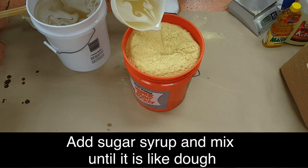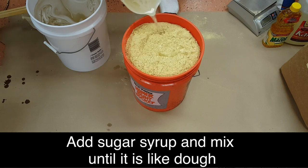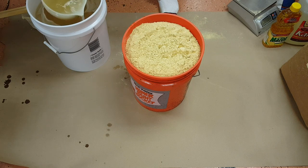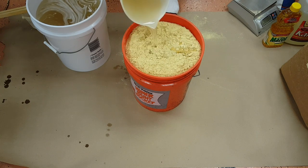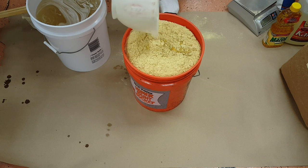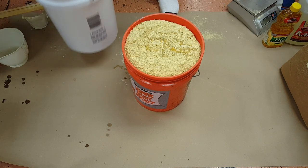What happens is this syrup melts down the sugar at the bottom and starts getting absorbed into the powder. They don't give you an exact amount of liquid to add — you just add until you have a dough-like consistency. It's kind of like baking: sometimes you just add the liquid until you get the right consistency.